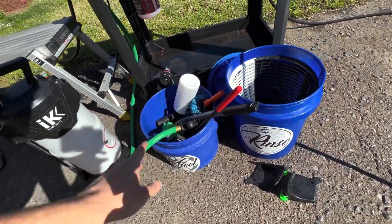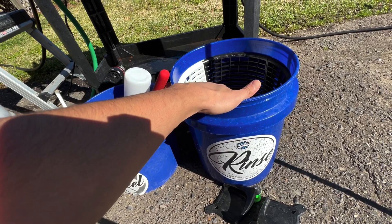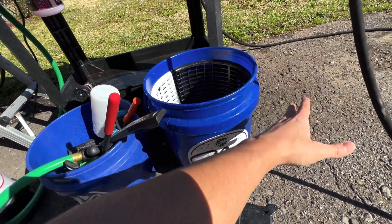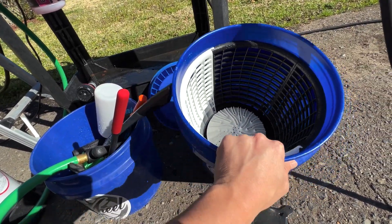I'm able to put a wash bucket and a rinse bucket here. Most of the time I am doing a one bucket wash — just shoving six, seven, eight mitts in here with clean water. This bucket does have the scrub wall system though, if I want to bust out the wash bucket as well and do a traditional two bucket wash. We've got the dirt lock scrub wall system in place and ready to go.